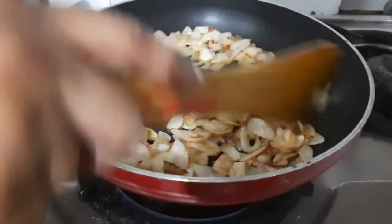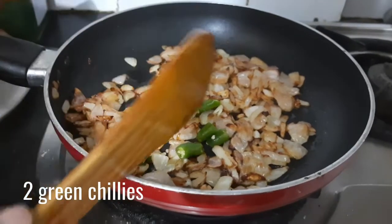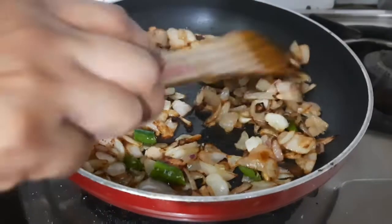You can chop them in any which way you want. The more you roast them, the more flavorful they will be. Then add in 1 inch grated ginger and 2 slit green chillies. Further cook them for 1 minute on low to medium flame.